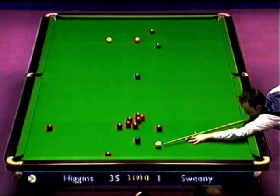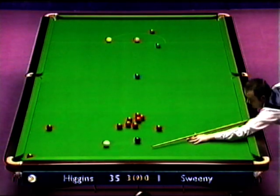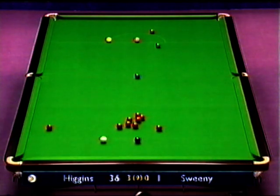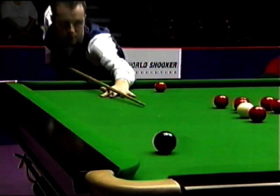Breaking — the previous frame of 88 came to an end with a similar sort of red to this. He played that one with great care; I think he lost his concentration with the one in the last frame.